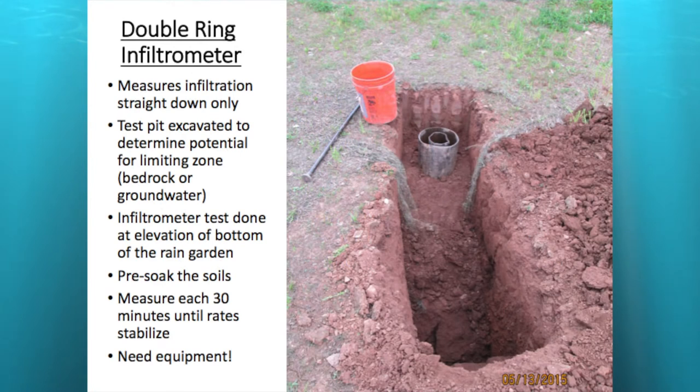This is the double ring infiltrometer — you can see the two rings. You measure in the inner ring, which measures infiltration straight down without allowing water to escape out the sides. What you see here is also a deeper test pit — you need a backhoe to do this, so it is kind of pricey. But this gives you the best results in not only measuring infiltration, but also determining your limiting layers and what's underneath your rain garden. You want to do the test at the bottom elevation of your rain garden.